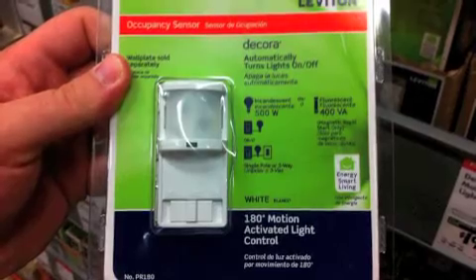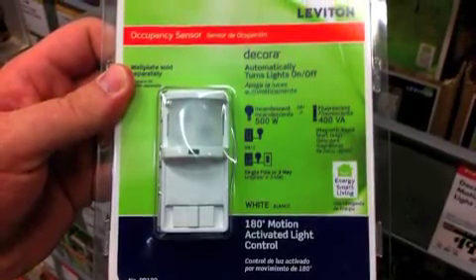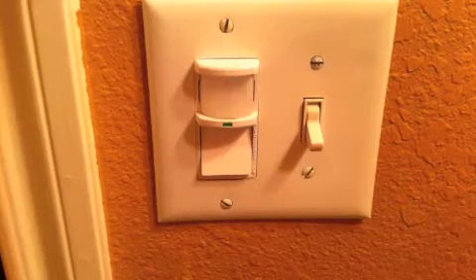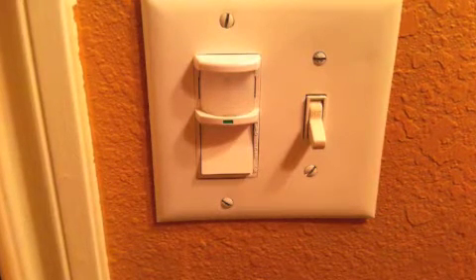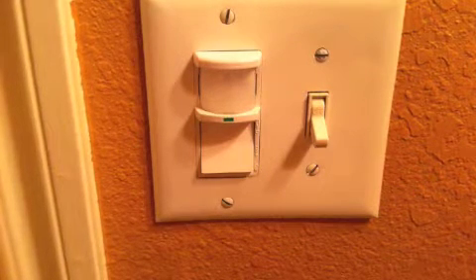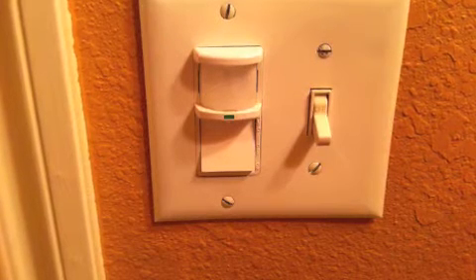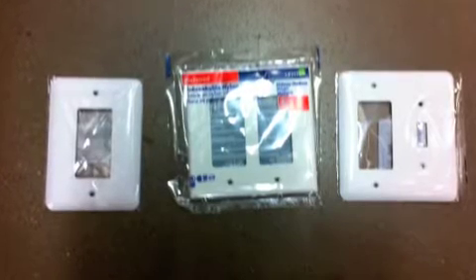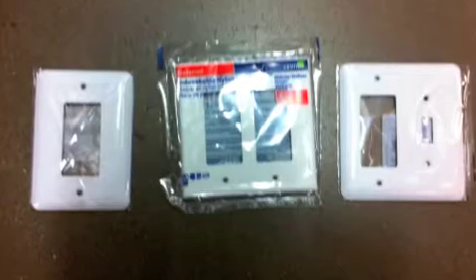You can pick up the motion detector light switch at any Home Depot or Lowe's or any hardware store. These motion detector light switches come with three modes: an auto mode which picks up your motion to turn on the light, an always on, or an always off. Just make sure when you're picking up the light switch that you also pick up the matching plate, since the light switch footprint is much bigger than the regular light switch footprint.